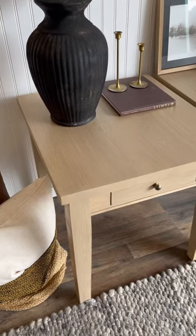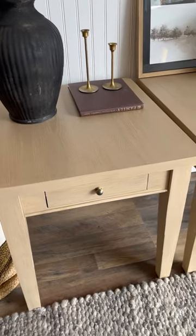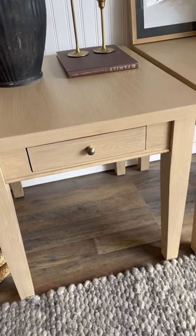Now we have the perfect Pottery Barn finish and the best part is that Ritikit can be used on just about any surface, even glass. What do you think?